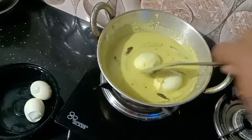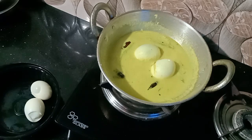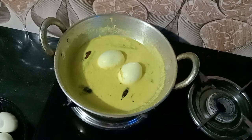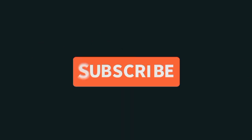I am going to answer your questions. If you have any questions in the comments below, please leave a comment below. If you have any tips in this video, please like and comment. Bye bye!